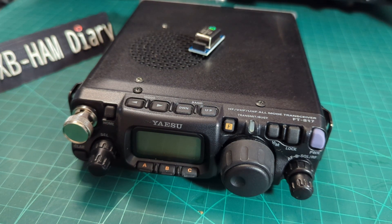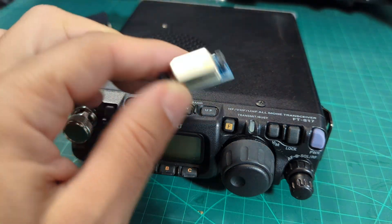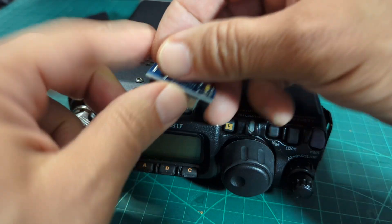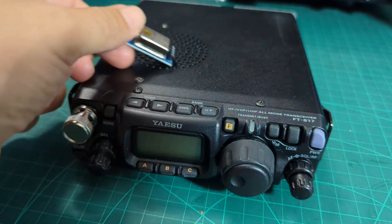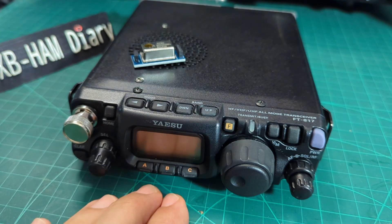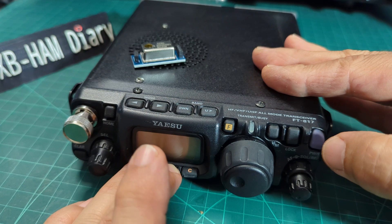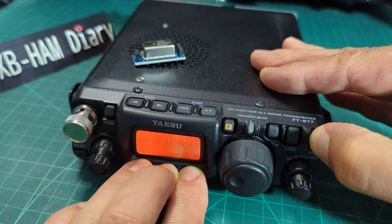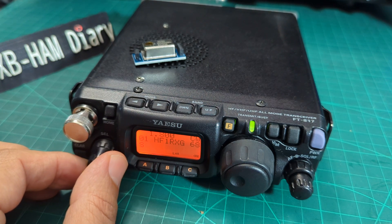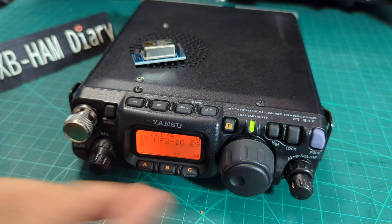Welcome to my channel. So you've got a YAESU FT-817ND but you want it to be more like the 818, which is 6 watts, and you need to fit one of these TCXO units that are installed in the 818. I've already increased this to 6 watts — the way you do it is you just hold down these buttons. I'm not saying you should do this, but I've done it: hold down ABC, turn on, go into the menu.